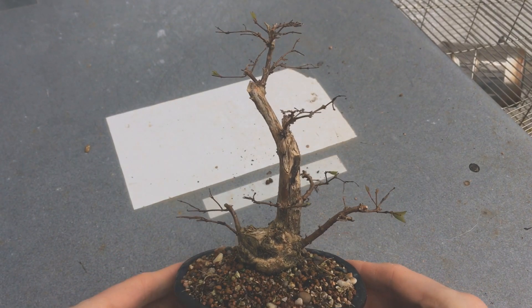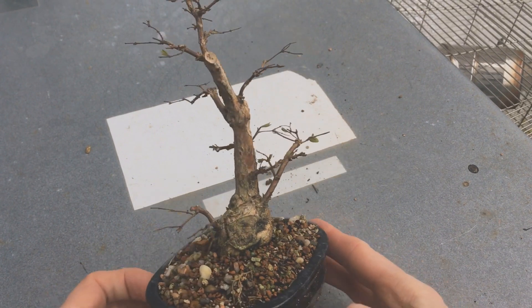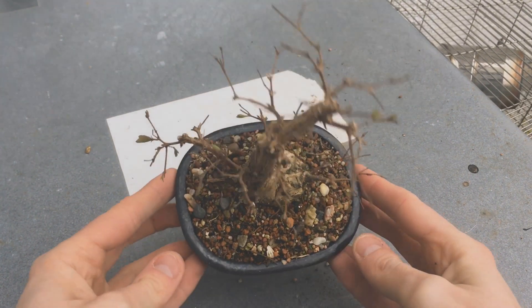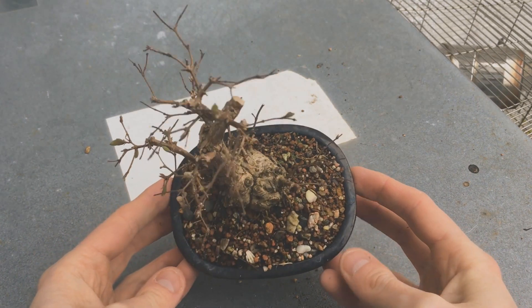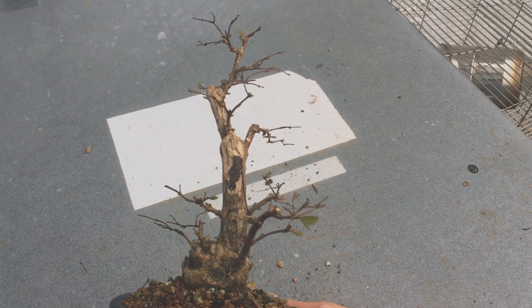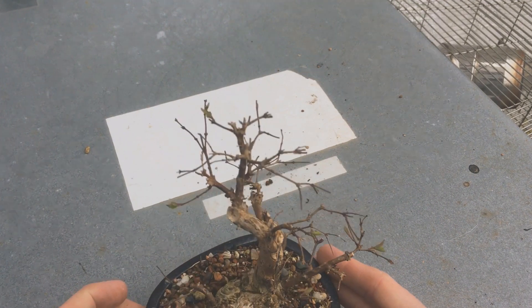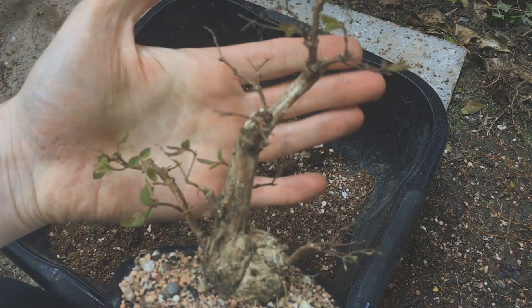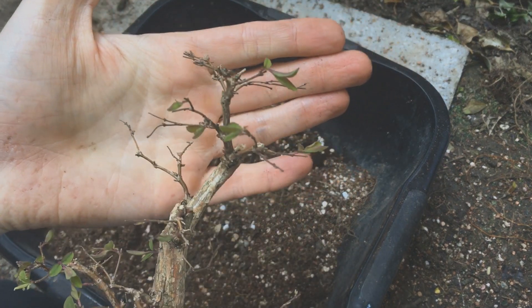In March the tree is starting to wake up. It might be a little hard to see here but there are a few buds swelling and a couple are almost open, which of course means it's a good time to repot. It's a fast grower and it's in a small pot so I know it's going to be packed with roots. You can maybe see the swelling buds a little better here — it's definitely the right time for this work.